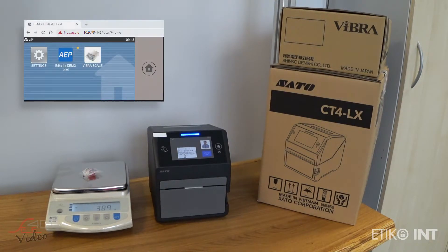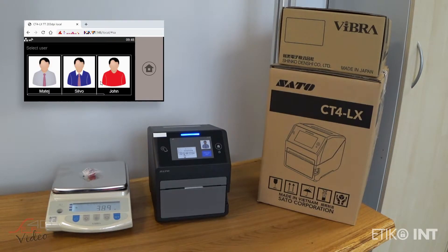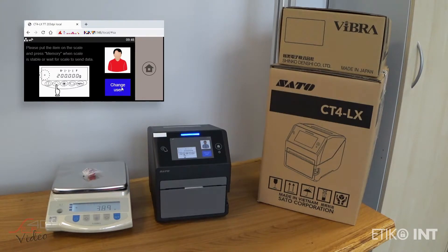Both are Japanese products. AAP stands for Application Enabled Printing, where the application runs directly on the printer, so you don't need a computer, you don't need any special labeling software — just a small application which runs on the printer itself.